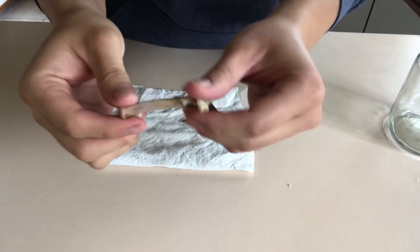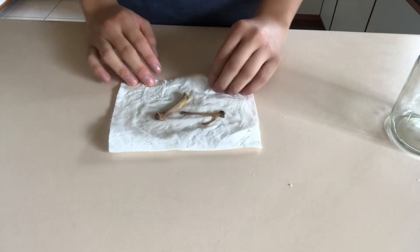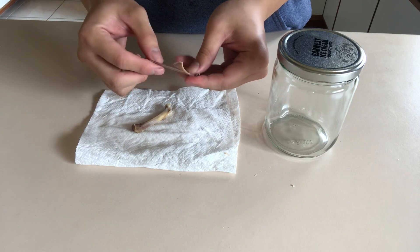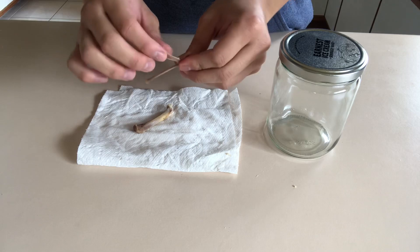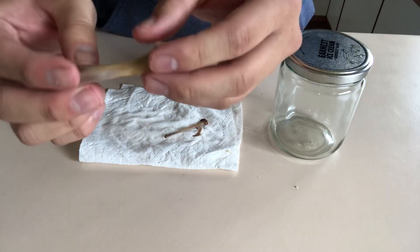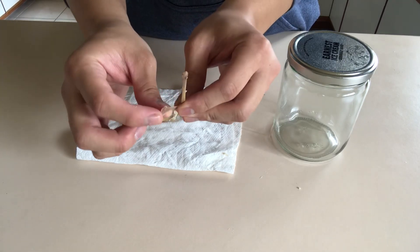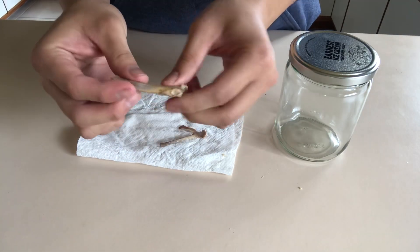Now that my bones are quite clean, I can get going with my science experiment. For the first day, before you put it into vinegar, you're going to observe the bone and see what it's like. What I'm observing is that the bone is quite strong — if I put in any force I could probably break it, but it's still quite rigid and sturdy. The bone looks like normal colored bones. It's quite strong. The thinner parts are a little bit softer, and the thicker parts are quite strong, especially the bigger bone.